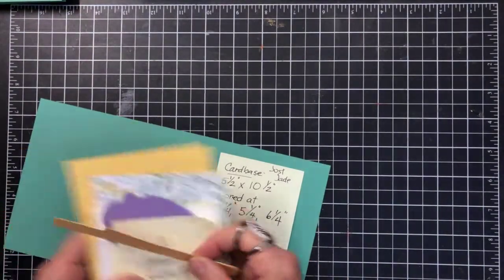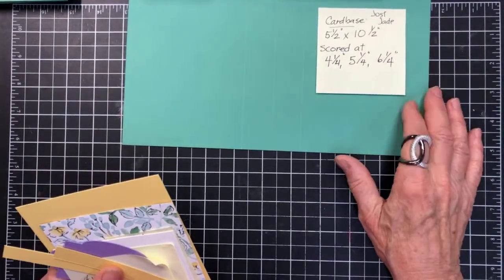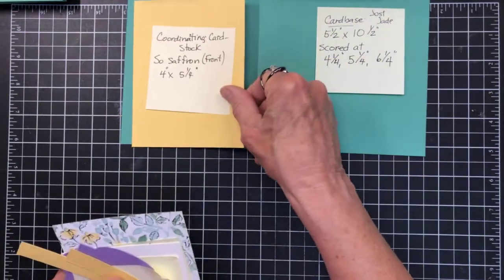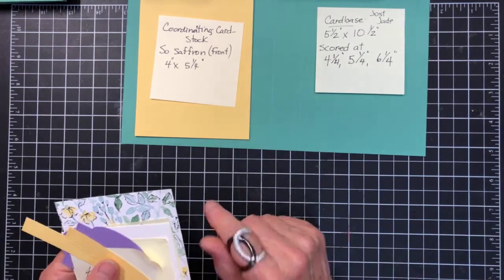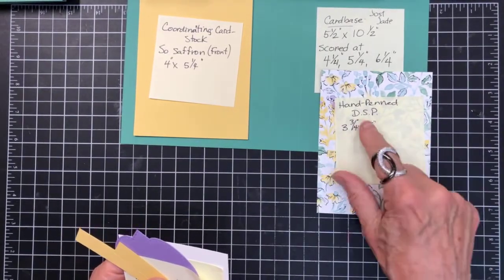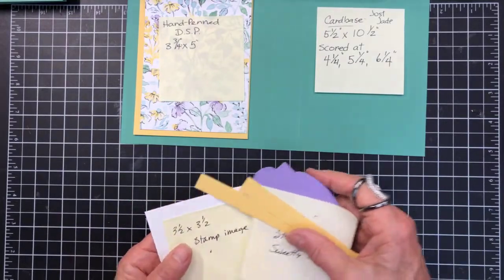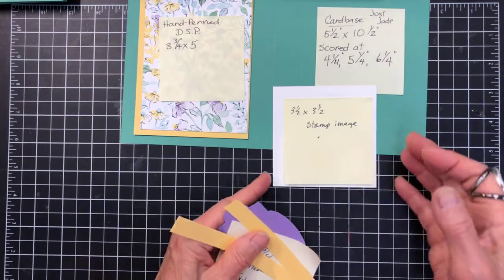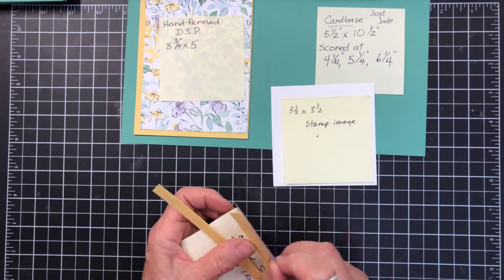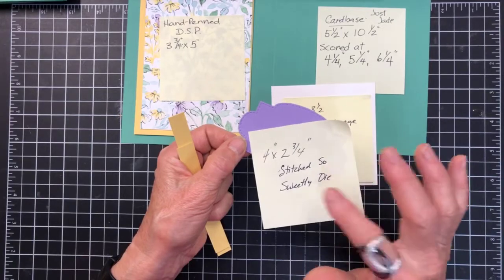First we need a card base. I'm using Joss Jade for this card tonight — it's five and a half by ten and a half, and I've scored it at four and a quarter, five and a quarter, and six and one quarter. You'll need a coordinating piece of cardstock; I've chosen Sew Saffron at four by five and a quarter. Then you need the Hand-Penned designer series paper at three and three quarters by five, and a three and a half by three and a half inch piece of basic white to stamp the image onto.